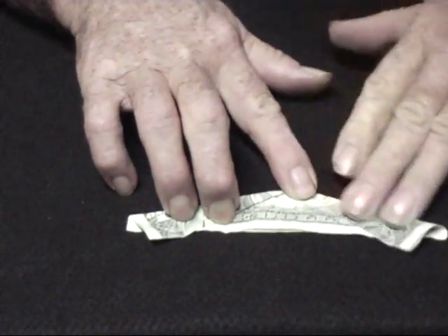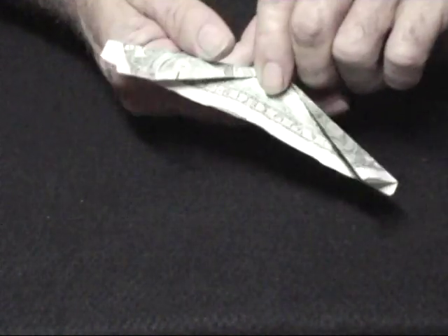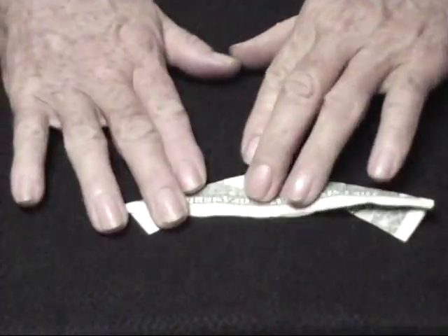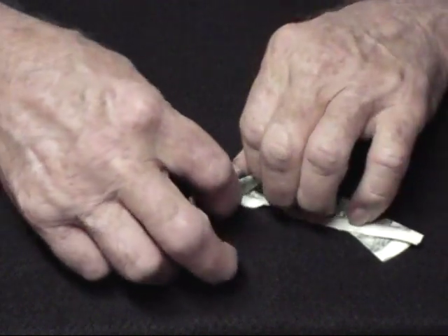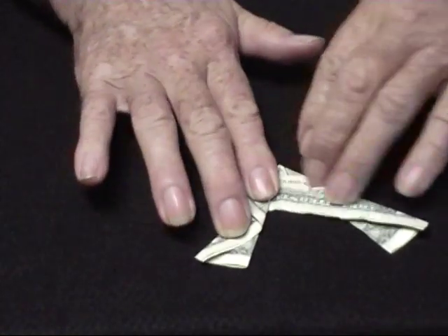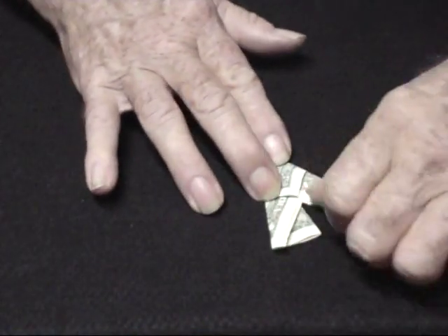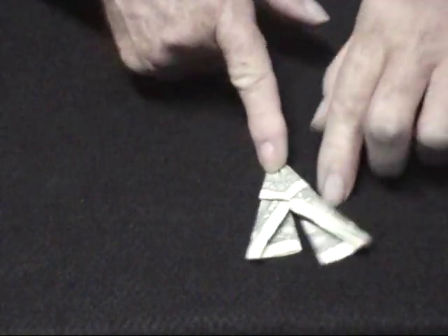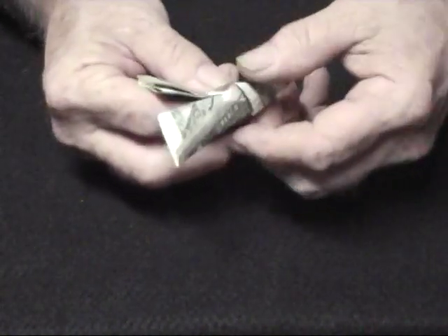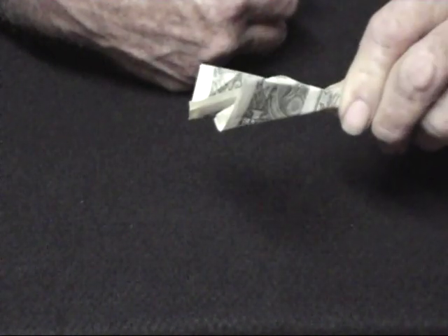We're winding up with what looks like two wings, and we're going to turn the whole thing over. This side we're going to turn twice until it's pointed straight up. This side likewise — we just roll it two times until it's pointed straight up like that, and then one over the top of the other like this.